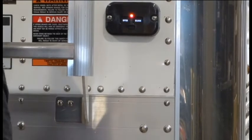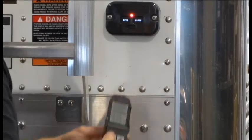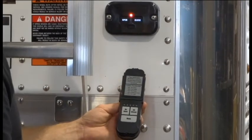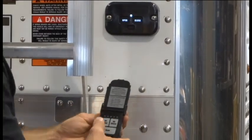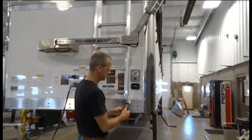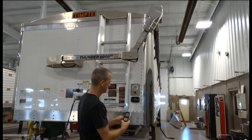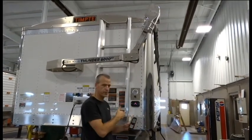The system will continue to flash waiting for other commands, and after a period of time it will stop flashing. We'll wait until it stops flashing. Now you can step back and verify that you are programmed to the system. The remote is now programmed to the system.